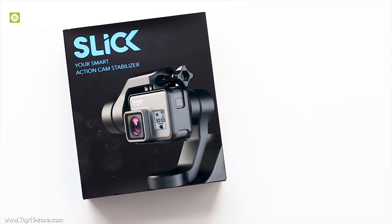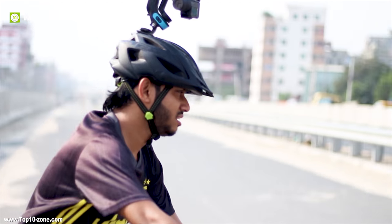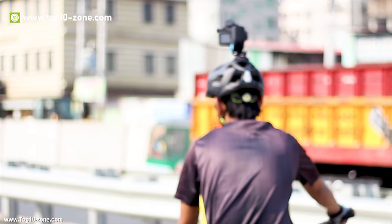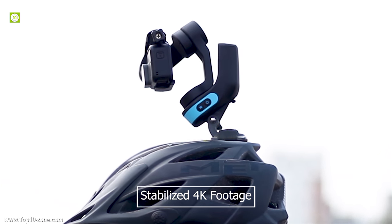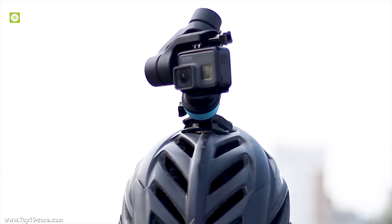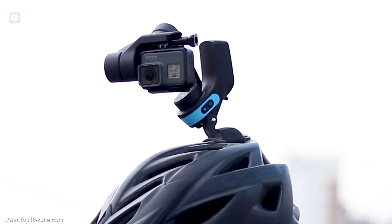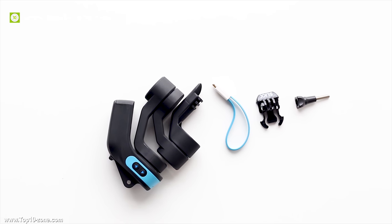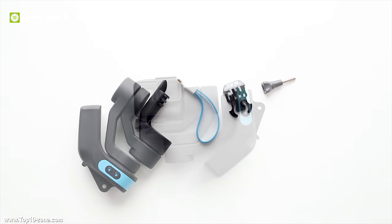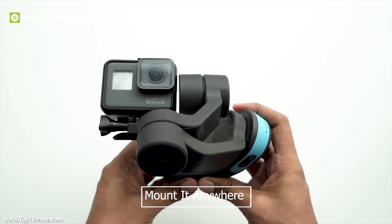If you love adventure, doing extreme sports and filming your activity, then you must know the struggle with stabilized footage. GoPro is well known for its stabilized 4K footage. However, in extreme adventurous conditions like mountain biking or snowboarding, the video gets shaky. In that kind of situation, the Sleek Stabilizer is a great choice. Due to its compact size, you can mount it anywhere you can mount your GoPro.